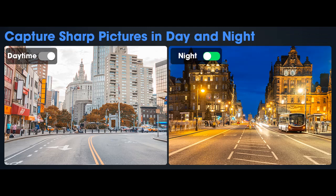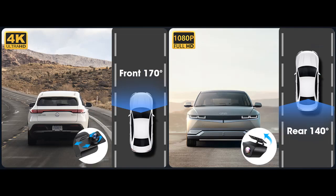Additionally, enjoy 24-hour parking monitoring and time-lapse recording for added security. This 10-inch IPS touchscreen mirror dashcam offers an array of features like G-sensor, loop recording, and split-screen display, making it a convenient and safe choice for all car models.